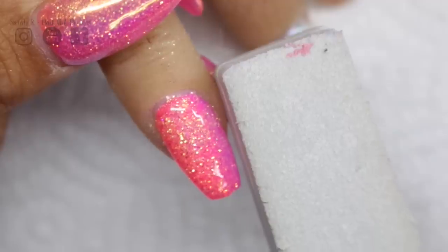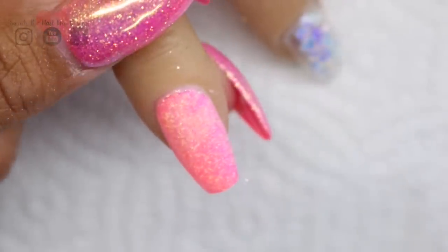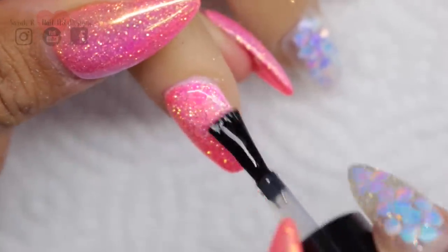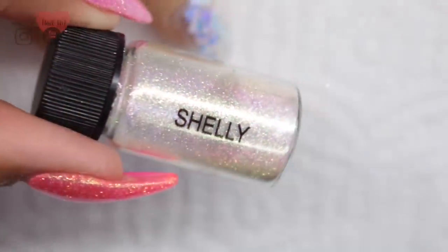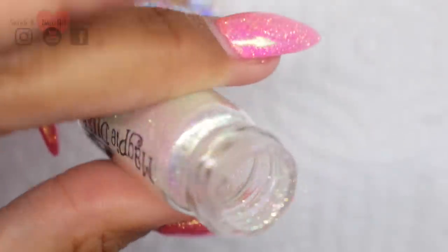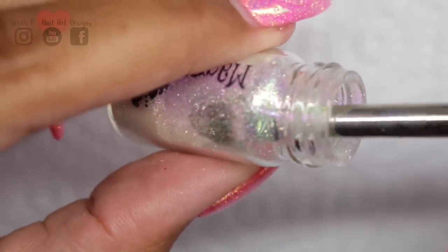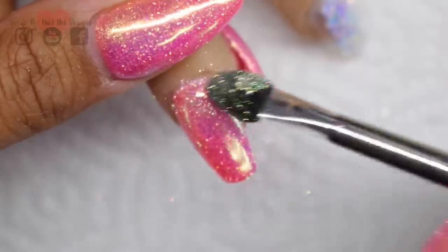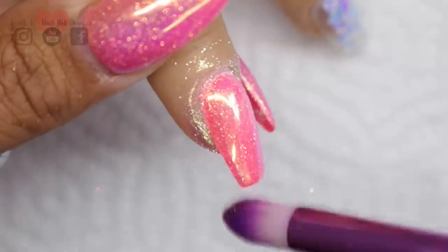When your top coat's been cured, buff it with a 180 grit soft buffer. The reason for this is that chrome shows up every imperfection — if you've got any divots or lumps and bumps the chrome will show it up, so you want it ultra smooth. Apply your favourite chroming top coat and cure for your recommended time. With Shelly I like to use the Magpie chroming tool — it's brilliant, you get loads of replacement heads. Just use what's at the side of the jar, you don't need a massive amount, and in circular motions apply it all over the nail. If your base is really smooth you get a really lovely finish.